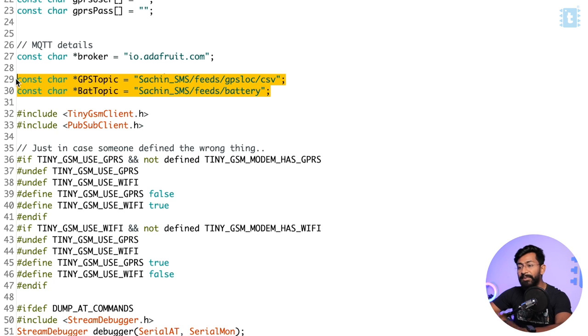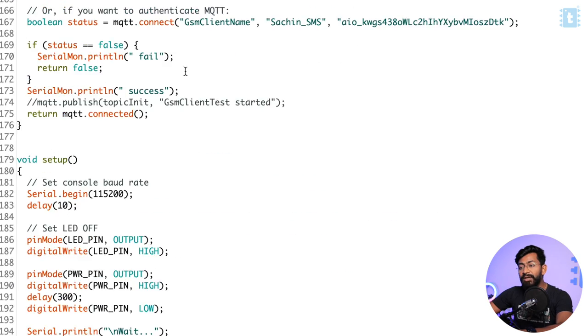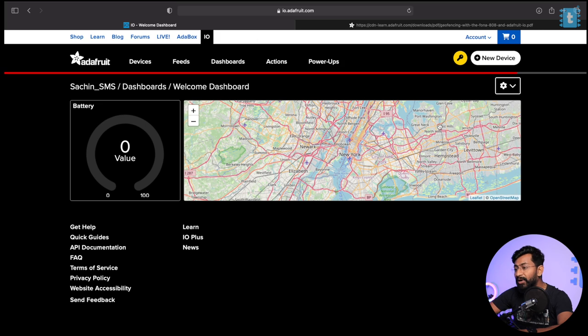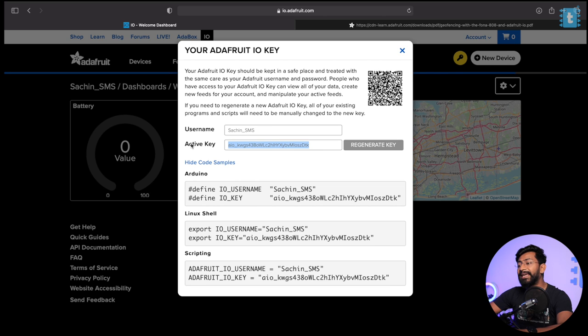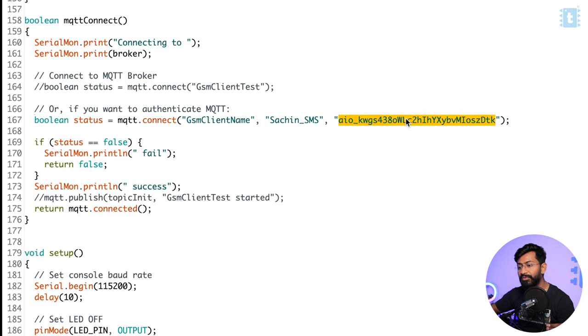Also make sure you change the topic/feed name according to your project. On line 167 of the code, you need to provide the username and AIO key for your MQTT broker. Go to the Adafruit IO dashboard, click the key icon — copy your username and paste it, then copy your AIO key and paste it as the password. These credentials are required for successful communication with the MQTT broker.